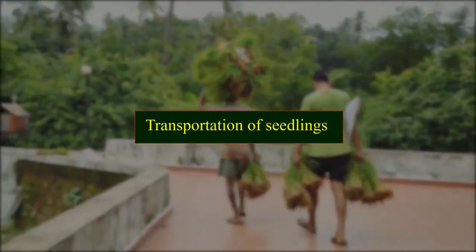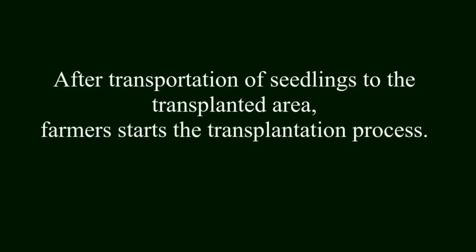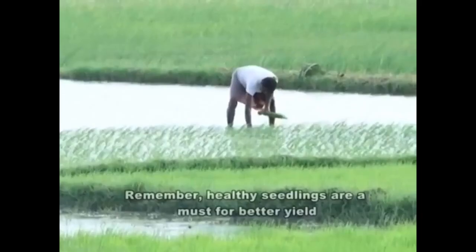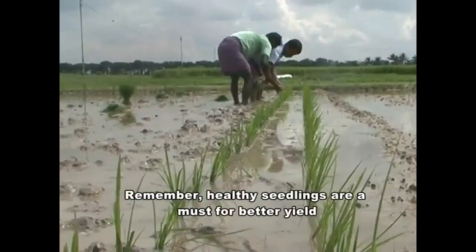After transportation of seedlings to the transplanting area, farmers start the transplantation process. Remember, healthy seedlings are a must for better yield.